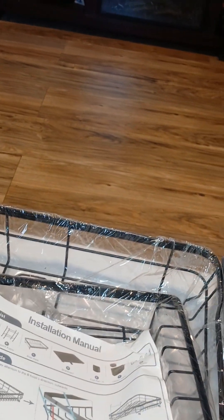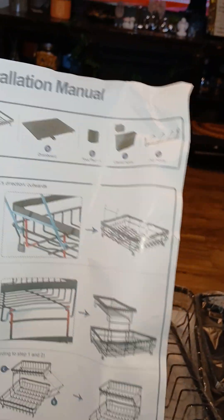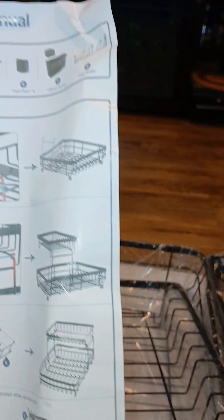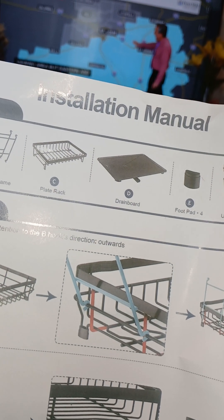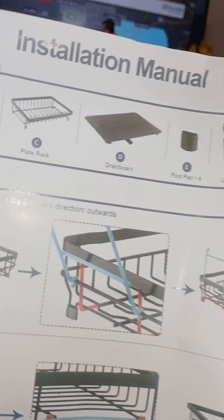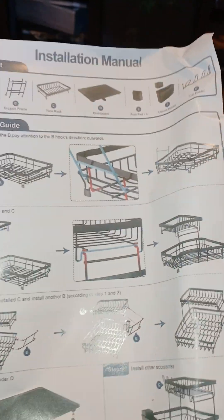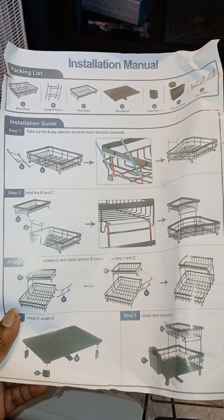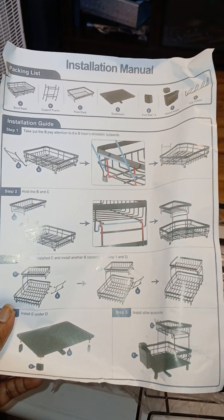These are the foot pads and this is the utensil holder. It's doing a check to make sure we have everything - that's A, B, C, D, E, F, and G. So we got that. The installation guide says take out B and fit it in the B hook direction outward. So all those are the little tabby things. I feel like it's pretty self-explanatory because it's got pictures - illustrations if you will. You can't go wrong with pictures.